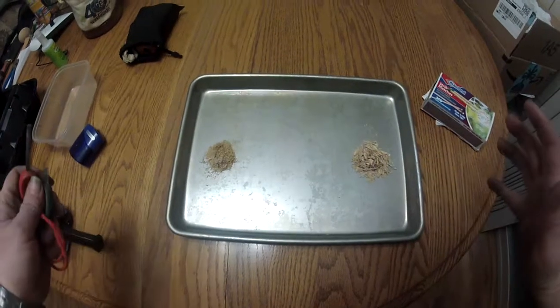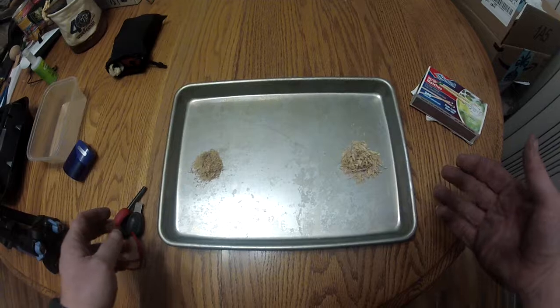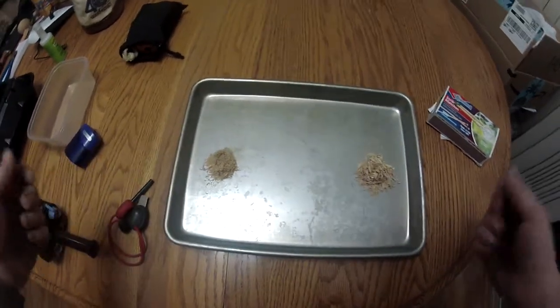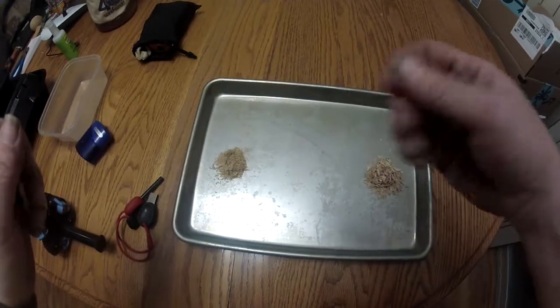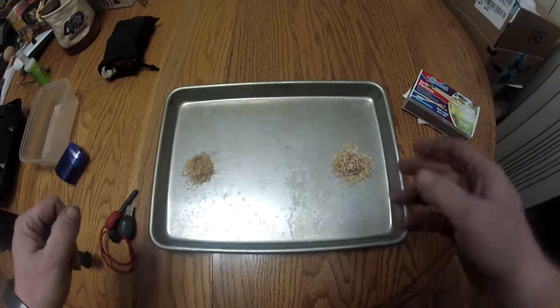This gives us a lot better view of a side-by-side of our pencil sharpener tinder versus our cheese grater tinder. On the left is a nice pile of the cheese grater tinder — it's very fine, very dusty. On the right is the shreds from our pencil sharpener.